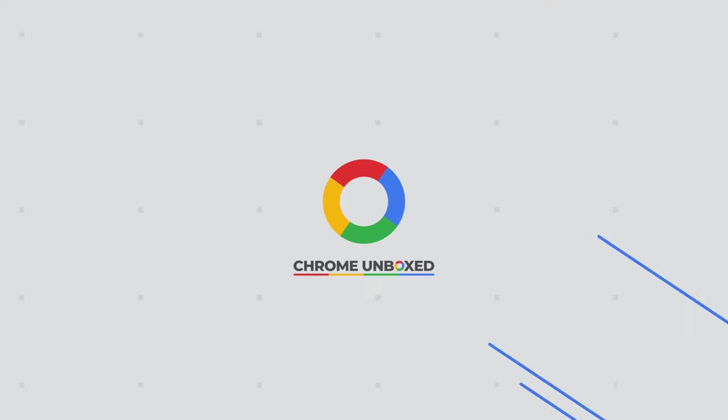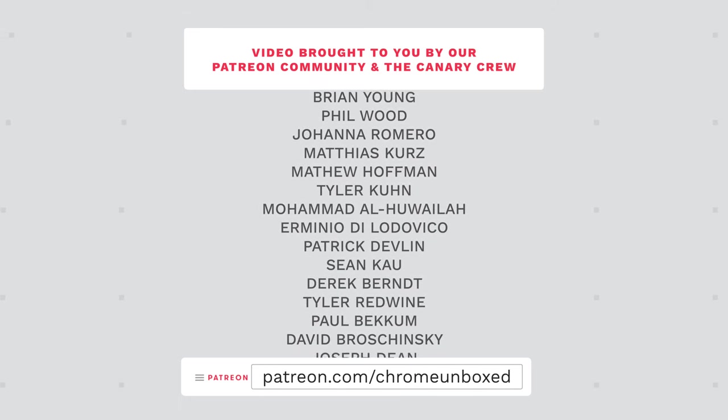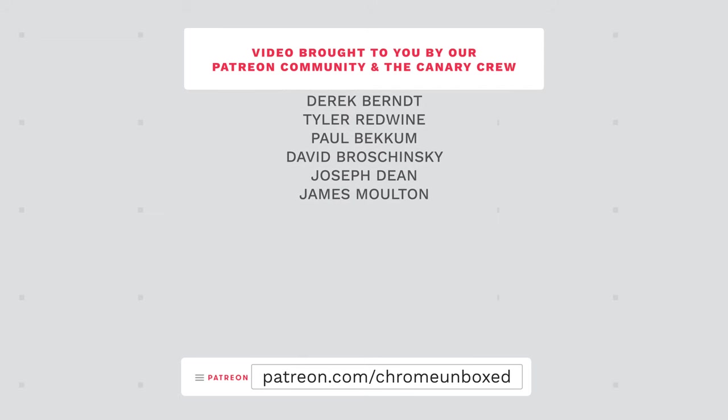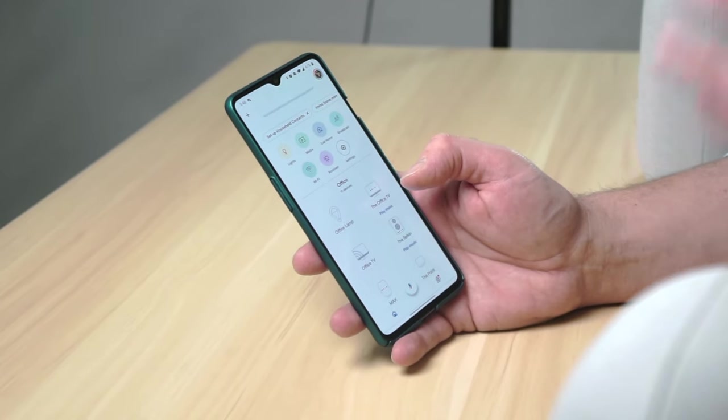To get this started you're going to need to get your phone out — or technically you can use a Chromebook if you wanted to — and launch into the Google Home app. In that app you need to make sure that you have put both of the speakers you're looking to pair up in the same room. It's not enough to just set them up; you need to make sure that you've created a room in your home or your office and placed them both in that room.